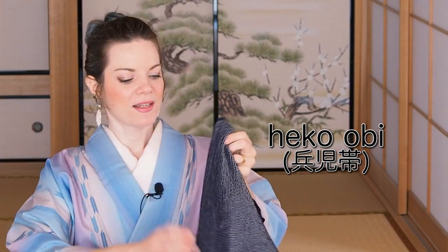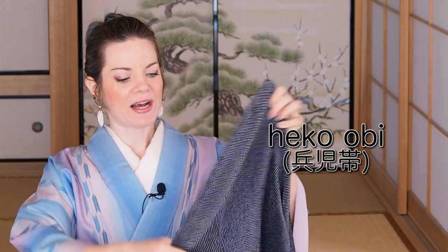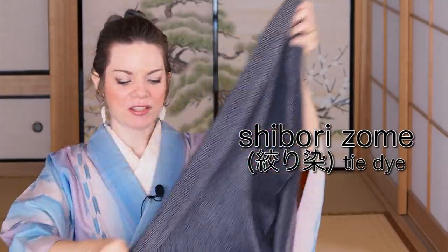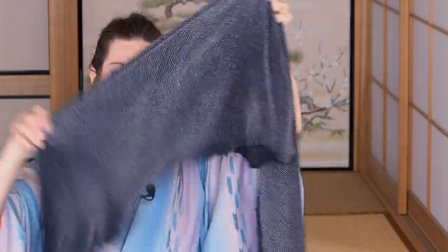Men do have another obi called heko obi. Men's heko obi usually have a lot of tie-dye all over. There are also heko obi with just a little bit of tie-dye — shibori somer — and it's basically just a very long cloth used as an obi. They also exist for women. Heko obi are wearable for women too, and nowadays you find a lot of cute different designs for women. A few decades earlier, heko obi were only for men and children — that changed.